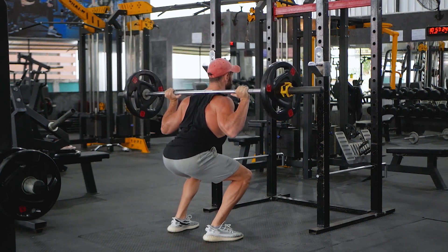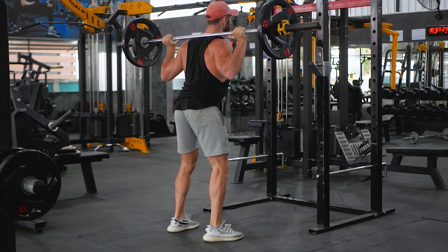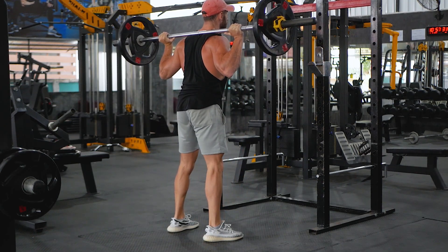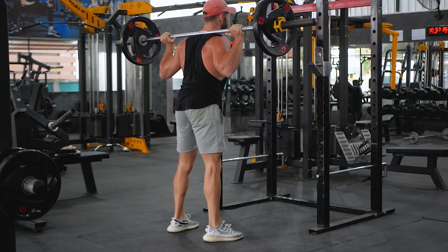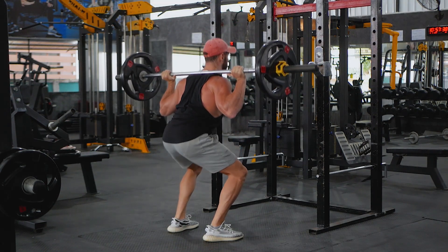Safely load the barbell onto your traps and shoulders. Stand with your feet shoulder-width apart, toes slightly out, core braced and chest up. Initiate a basic squat movement — hips back, knees bent, ensuring they fall out not in. Pause when your thighs reach about parallel to the ground, then push through your heels to return to the starting position.